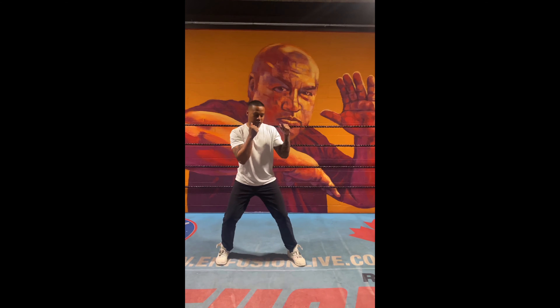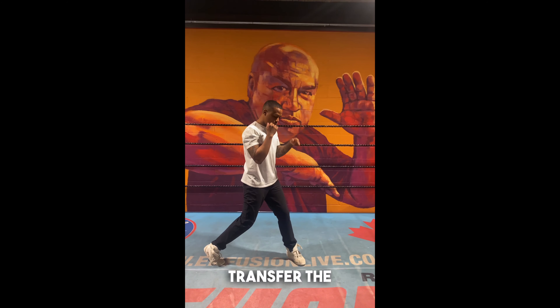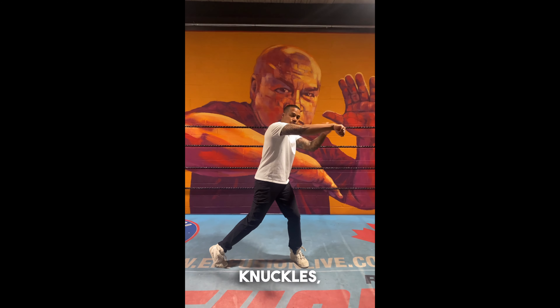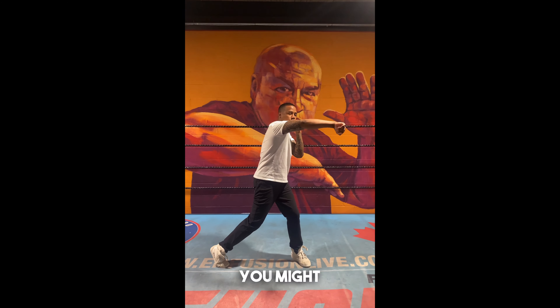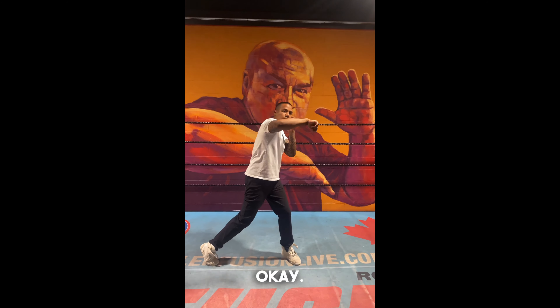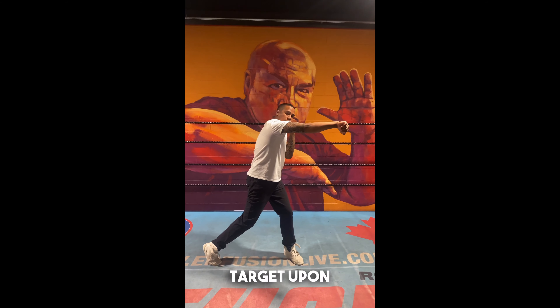It's important when you guys throw the right hand to twist the back foot, transfer the weight to the left leg, and hit with the first two knuckles. Make sure that the arm is nice and straight. If the arm is crooked like this, you might lose some power because your elbow will buckle upon impact. If your arm is nice and straight, you'll be able to go through the target upon impact.